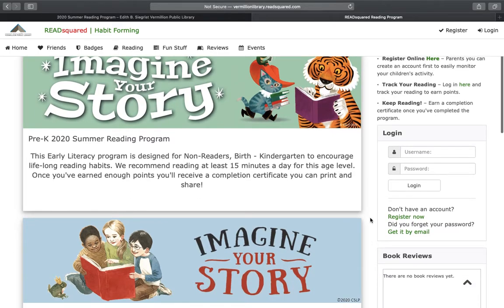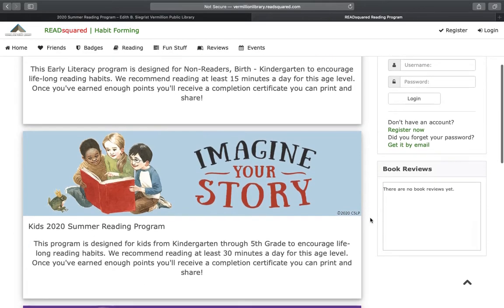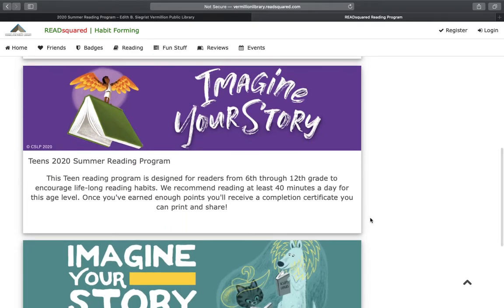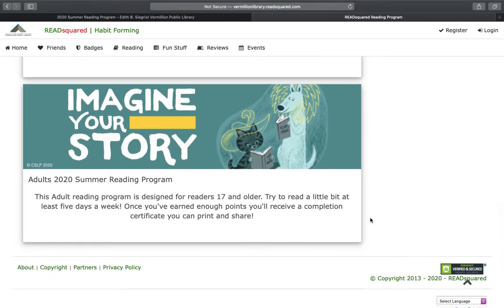The first one would be Pre-K, which is designed for non-readers, birth through kindergarten. Kids is designed for kindergarten through fifth grade. Teens is designed for sixth through twelfth grade. And then there's Adults, which is designed for readers 17 and older.